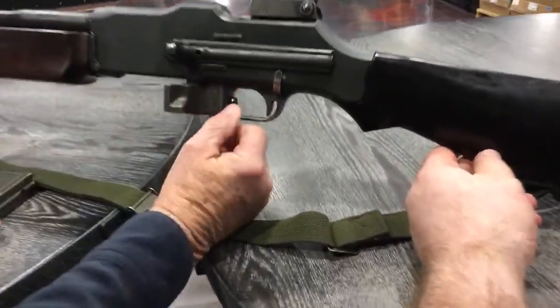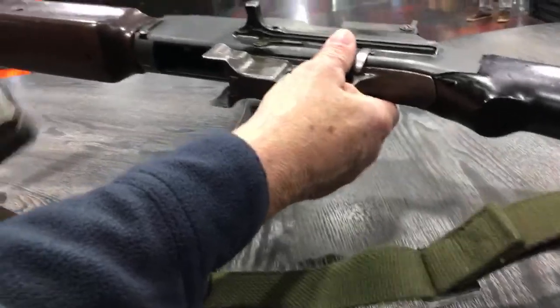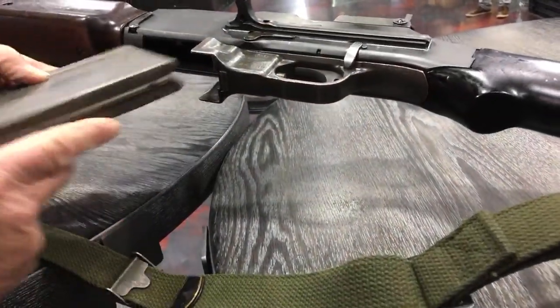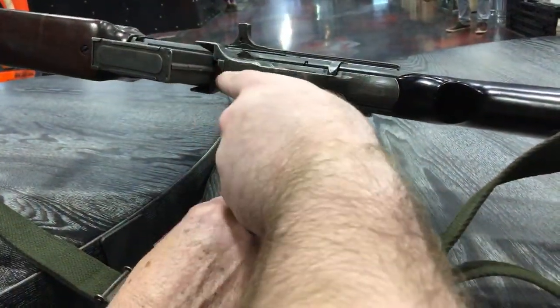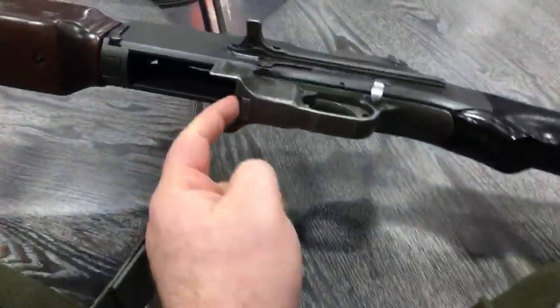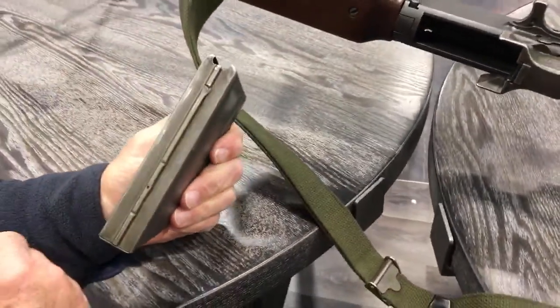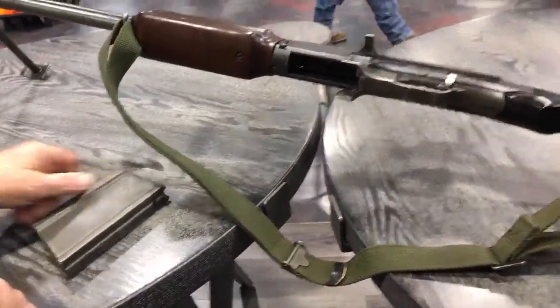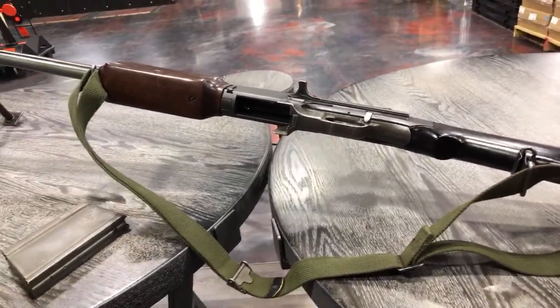This is the mag release — it's inside the trigger guard. You push it forward. The mags don't rock in — they go straight in and lock in like this. There's a groove cut right in here where this fits perfectly, and here's the notch where the mag catch holds. To drop the mag, you take your trigger finger and push forward on it.